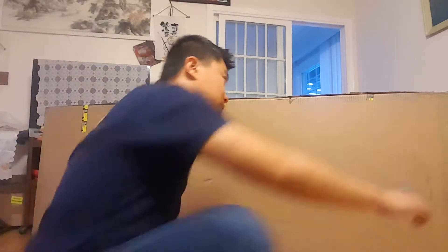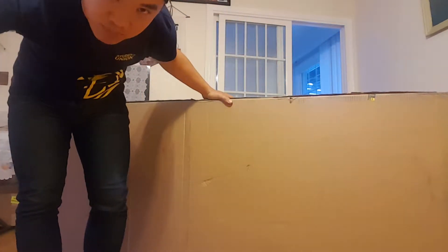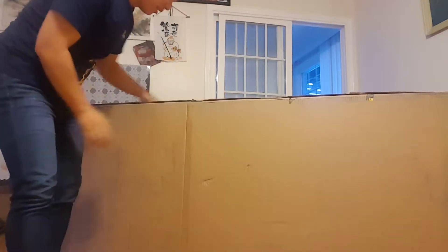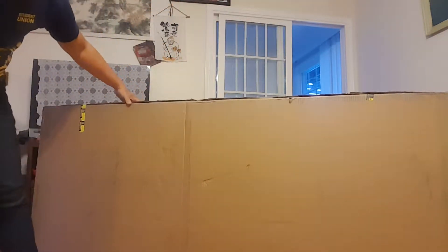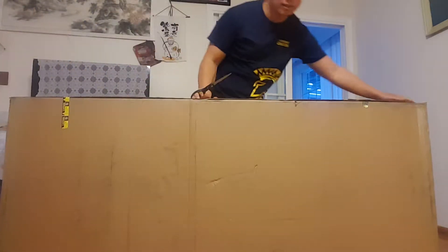Anyway, I'm going to unbox it and show you guys. As you can see, the box came in pretty big — it's a pretty big piece.